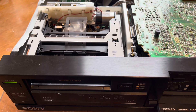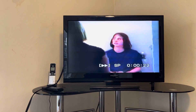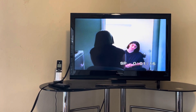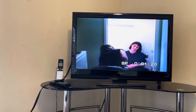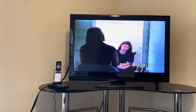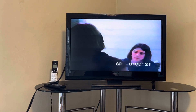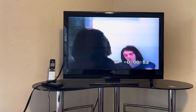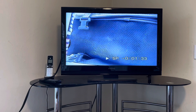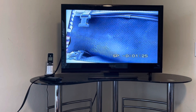We get a picture - yes! We do get a picture. You can see right there, we do have a picture. The tape is partially damaged, that's why I'm using this. You can see it's a pretty clear picture. It's good. This deck works great now - wasn't getting any picture before, and now I'm getting a nice crystal clear picture.